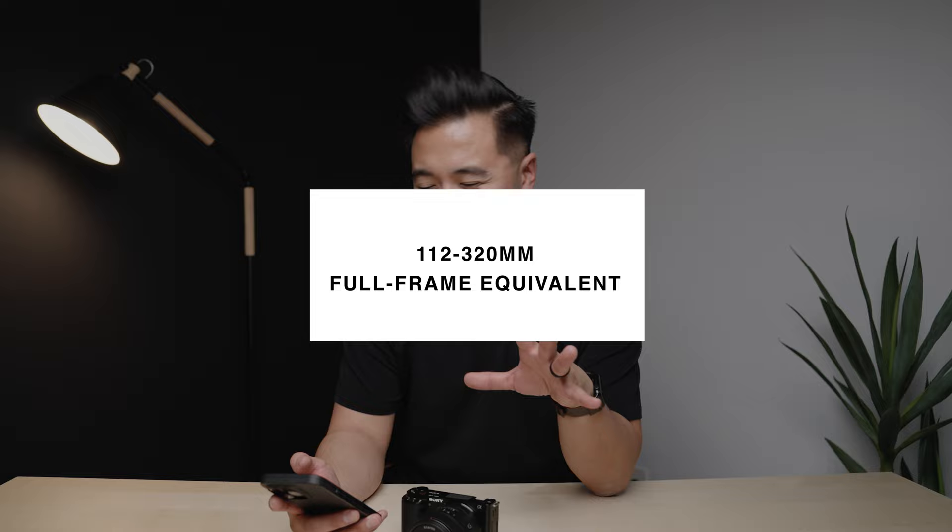Instead of bringing multiple long lenses, what if you just brought a 70-200 and used it on an APS-C camera like the ZV-E10? Multiply by the crop factor and you get a 112–320mm equivalent focal length — that's really cool.